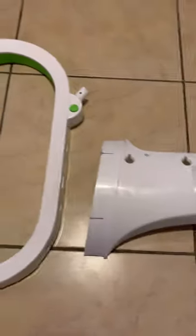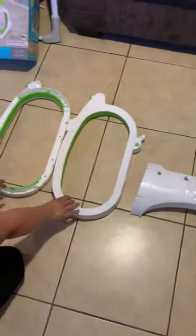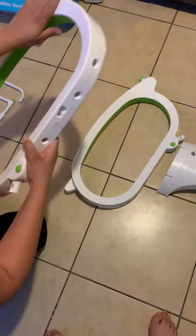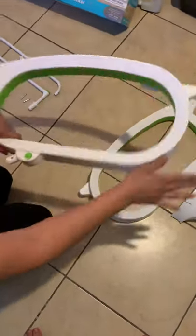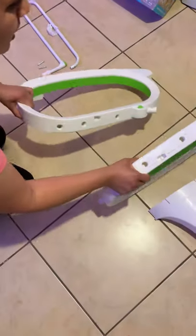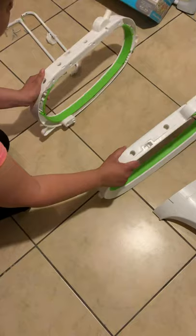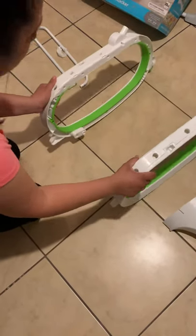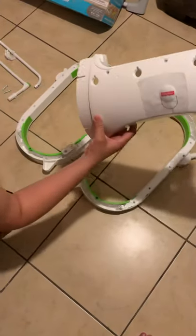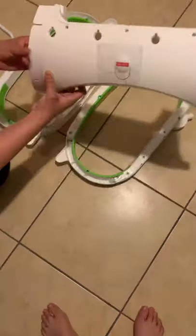The first thing we have to do is identify the outside piece. We're gonna orient it like this so it stands up correctly. The first step is to put these side pieces together with the bottom round piece.